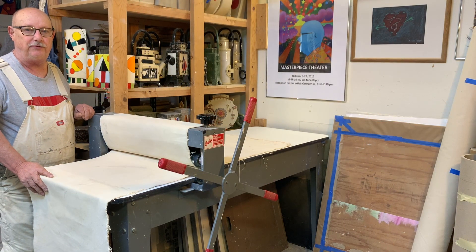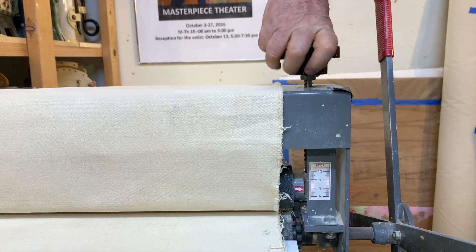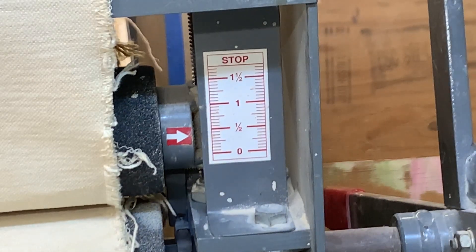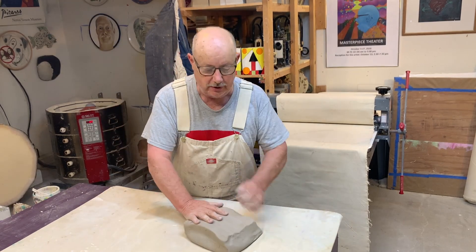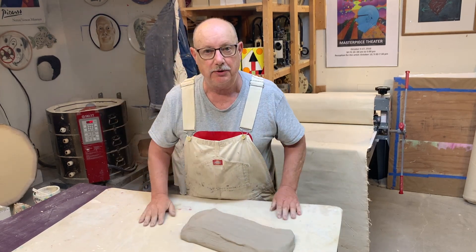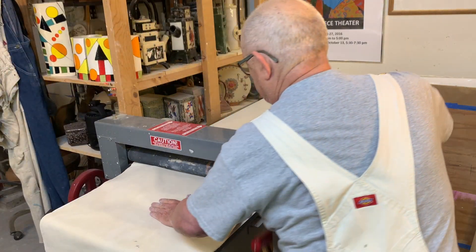This is the first slab roller we're going to talk about — it's the largest and will create the largest slab. It works quite well. You just turn one crank and it raises evenly on both sides. I like it set at about three-eighths of an inch most of the time, but I raise or lower it depending on what I'm doing. I have 10 pounds of clay here — I just throw it down to get it about the right shape before running it through the slab roller.